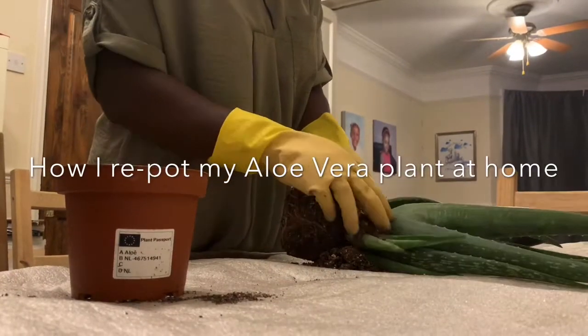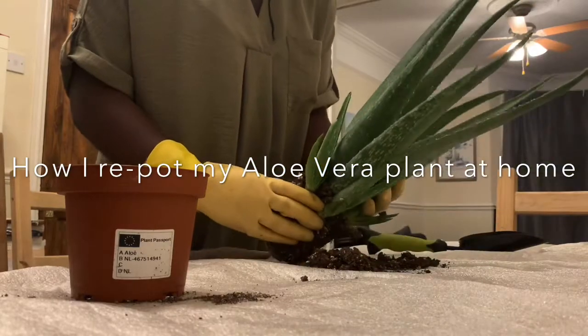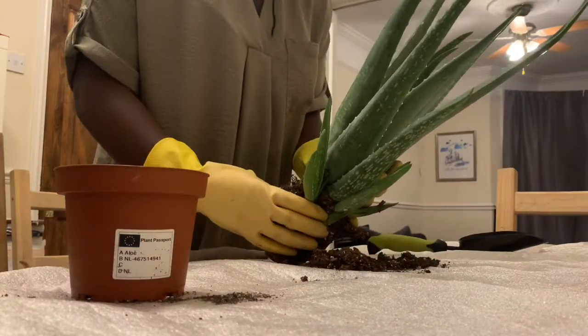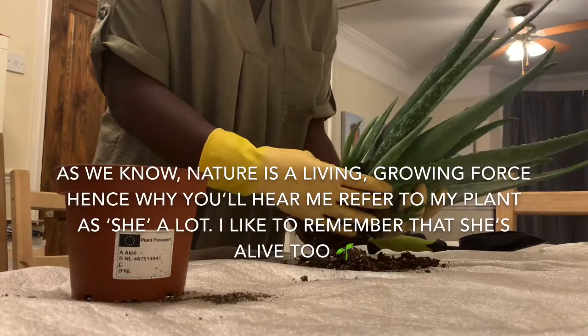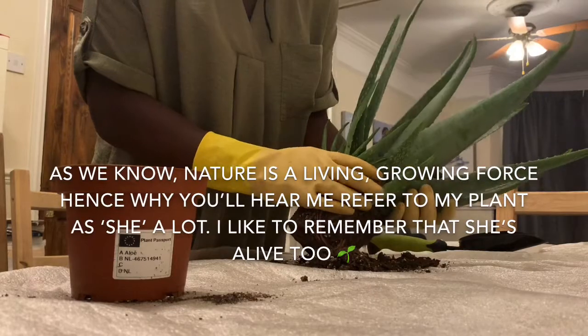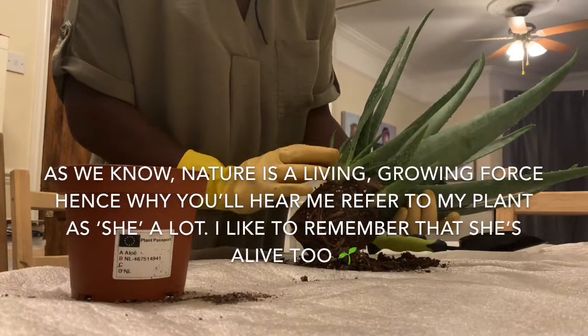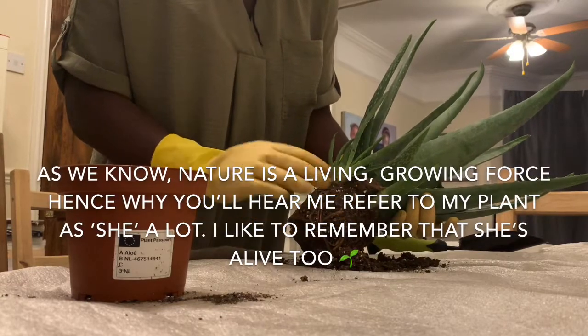I'm going to repot my aloe vera plant. As you can see, she is absolutely massive, and just because of the way I'm taking care of her, she's been able to grow so fast and produce these wonderful aloe pups that are growing at a rapid speed. So I have to take her out of this pot and put her into a new pot.